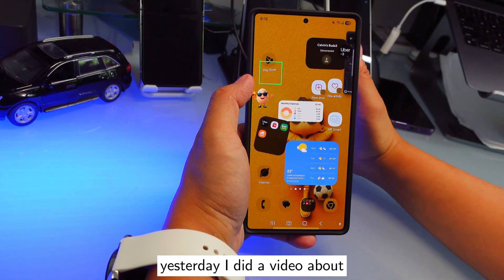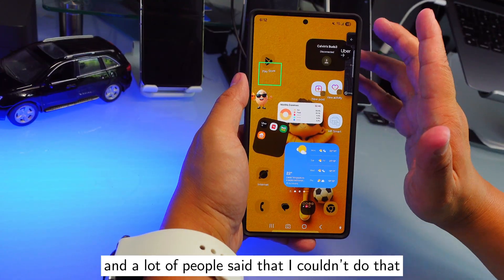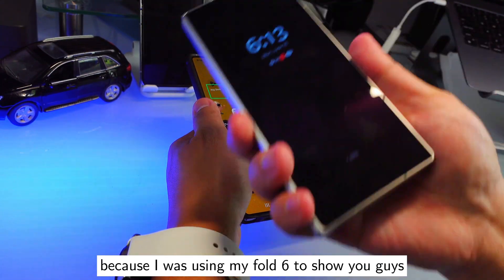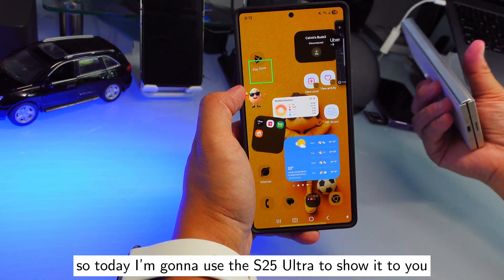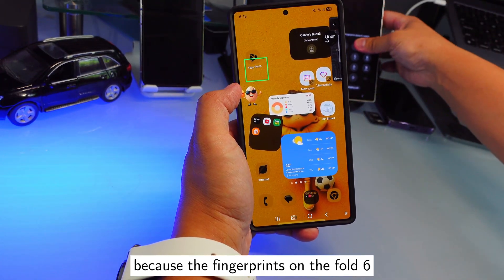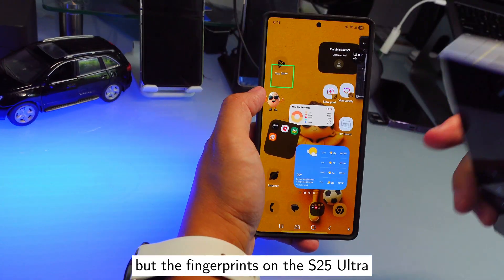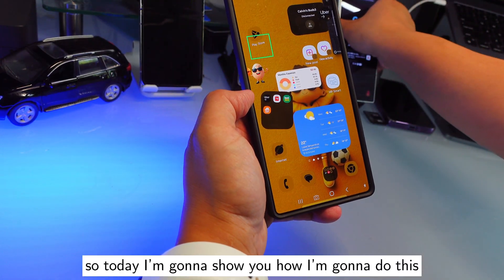Yesterday I did a video about registering two fingerprints on one fingerprint slot, and a lot of people said I couldn't do that because I was using my Fold 6. So today I'm going to use the S25 Ultra to show you, because the fingerprint on the Fold 6 is on the side, but the fingerprint on the S25 Ultra is on the screen.